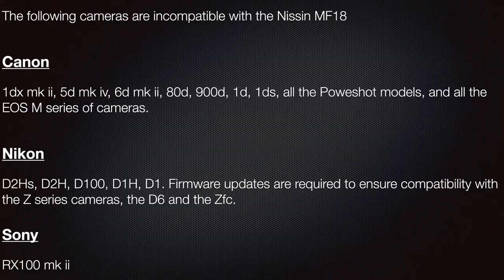The MF18 is compatible with the following flash protocols: Canon ETTL and ETTL2, Nikon ITTL, and Sony ADI-PTTL. Having said that, some cameras from Sony, Canon and Nikon aren't compatible.